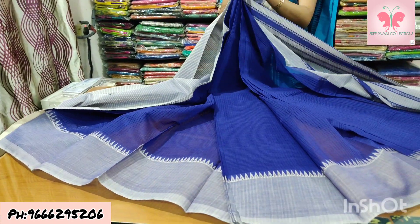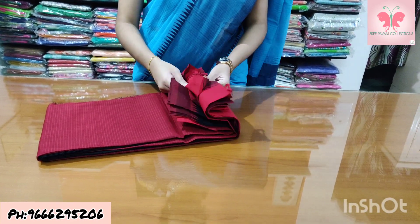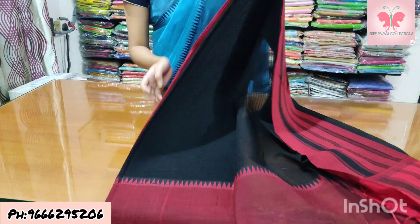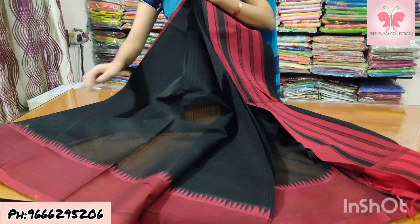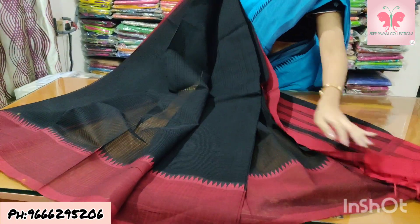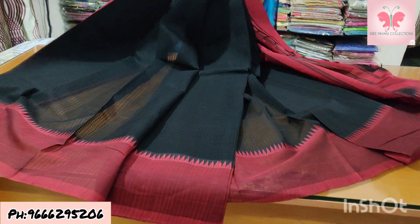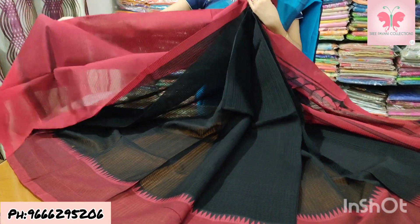Saree price ₹1500. Number 11: black and red. Red blouse, contrast blouse. Saree price ₹1500.